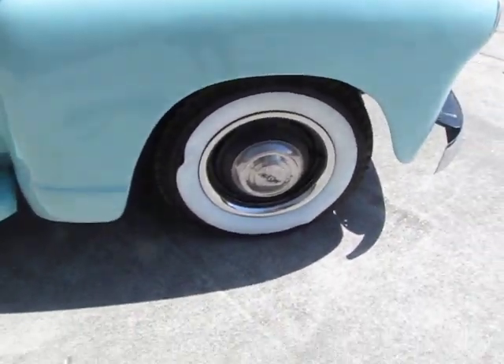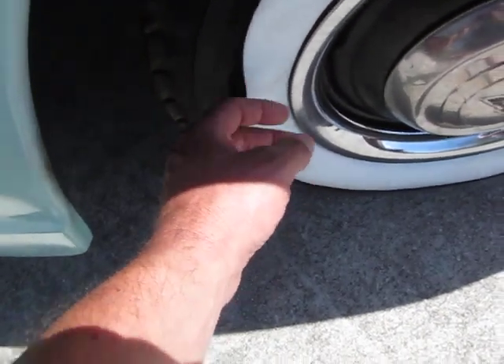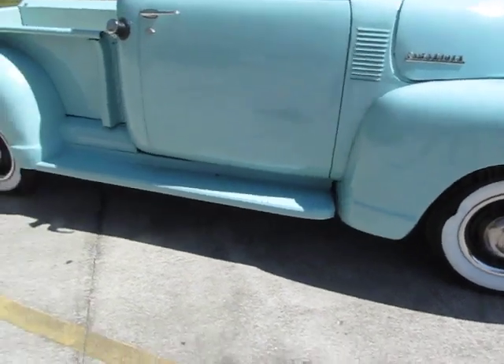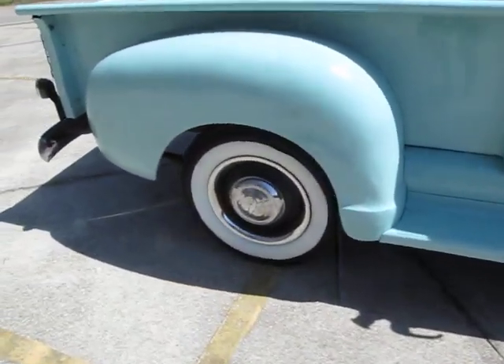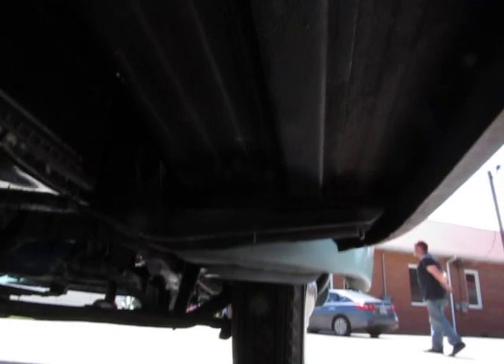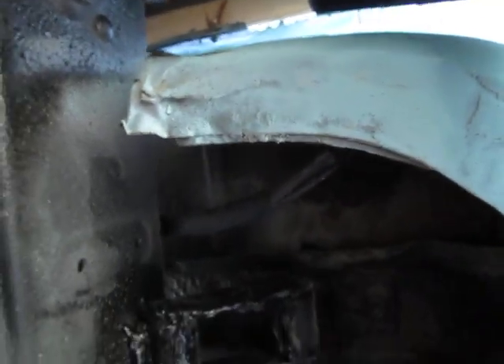Old school bias-ply tires. They've got some port-a-walls on there and these port-a-walls are kind of wanting to get a little floppy. Nice original hubcaps. Stepsides are in great shape. A little bit of body filler here in the back cab corner, which is pretty common. Floor pans look great. This inner cab corner is in actually pretty good shape.